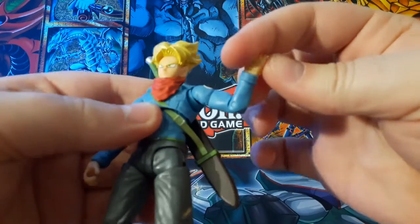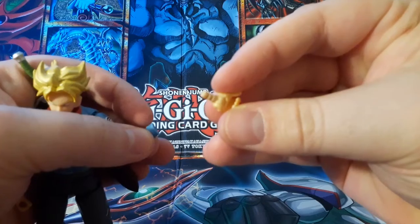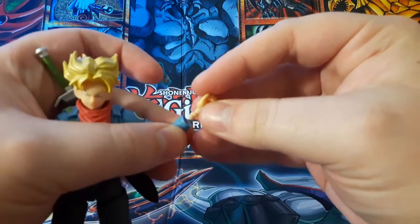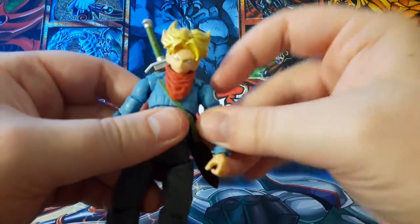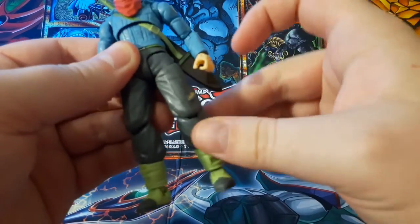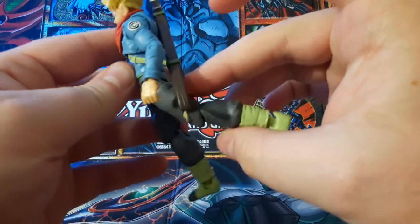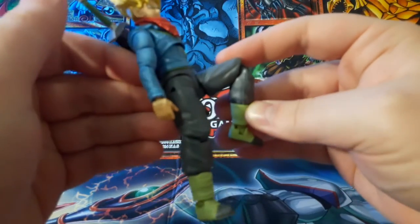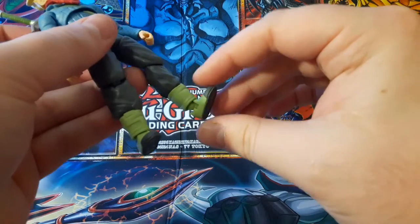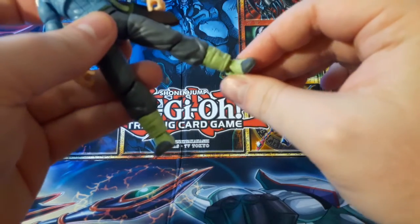He has single jointed wrists on a peg that you can just pop in and out. I forgot what the name of this type of leg articulation is, but he can kick up that high and kick back pretty good. Single jointed knees, hinges at the ankles, and a little bit of ankle pivot.